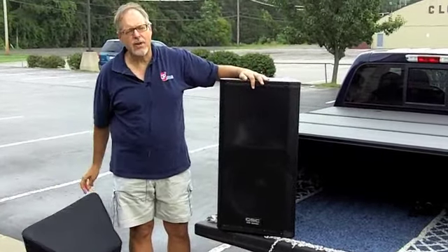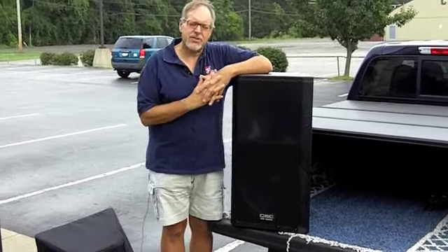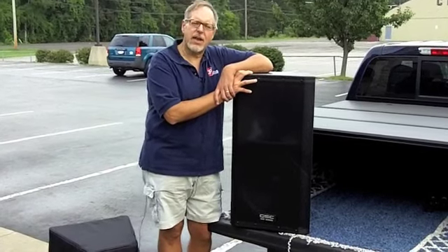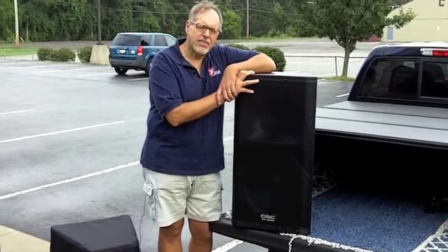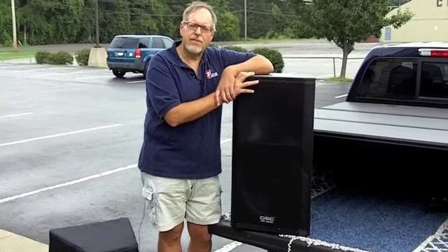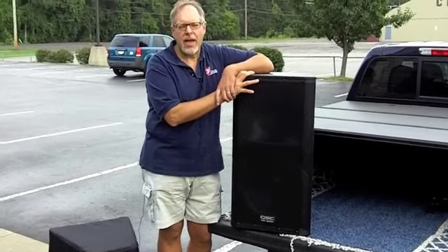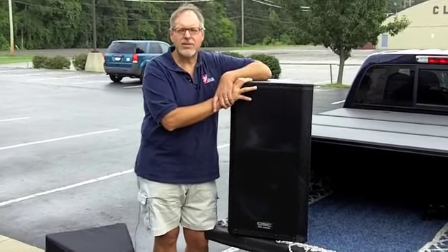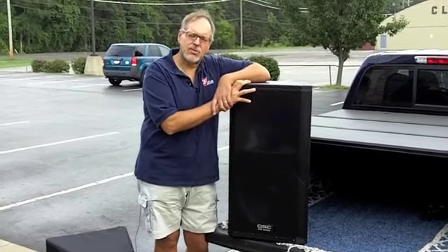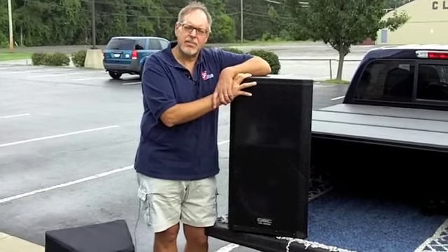This is a 15-inch two-way speaker that uses the same Class D amplifier as the K-series. They are of a lightweight birch wood construction, which has certain advantages over the ABS of the K-series. They come as the KW-152, a 15-inch two-way. We also have the 153, which is a 15-inch three-way, a two-way 12, and also a subwoofer. We're not using the subwoofer today because we only need to cover a room of about 85 people — it's a relatively small room, so these will do just fine, if not a little bit on the overkill side.